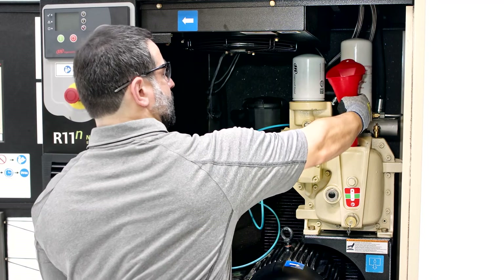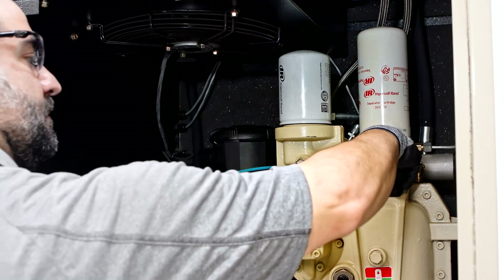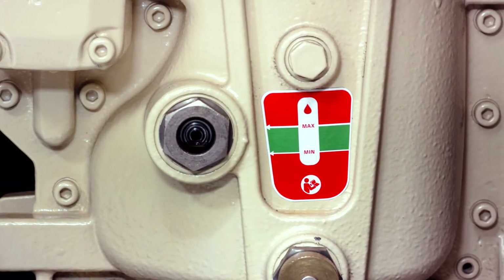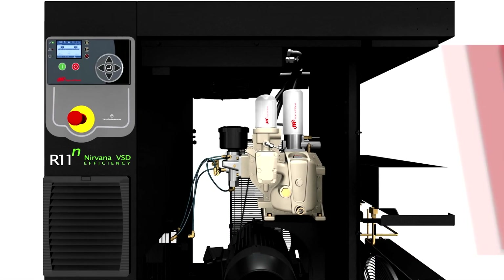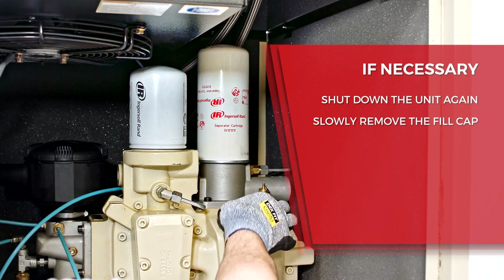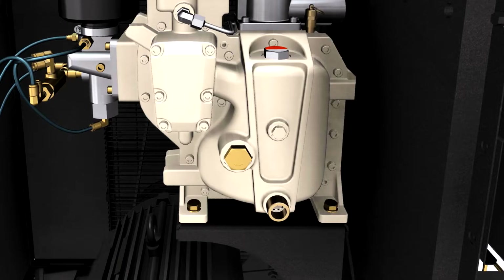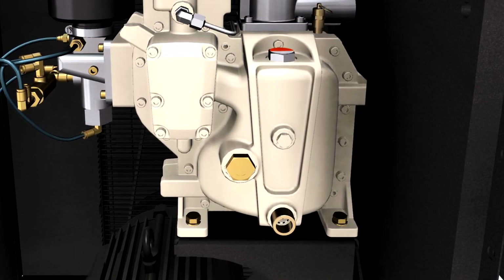If fully vented, pour coolant into the sump all the way to the top of the sight glass, then replace and tighten the fill cap. Start your compressor and run it for about 10 seconds, just long enough for the coolant to level off in the sight glass. It is normal for the coolant level to drop in the sight glass while running. If necessary to achieve the correct coolant level, shut down the unit again, slowly remove the fill cap, and refill the sump to the top of the sight glass once more. Replace and tighten the fill cap and then run again at operating temperature to confirm the coolant level is at the correct position in the middle of the sight glass. Repeat this process as necessary.